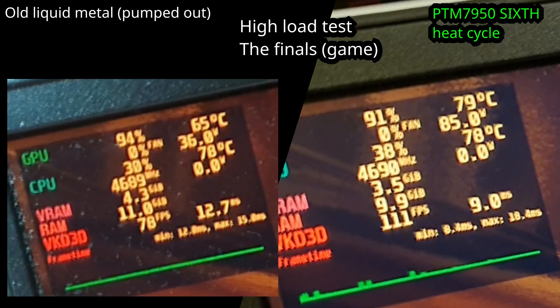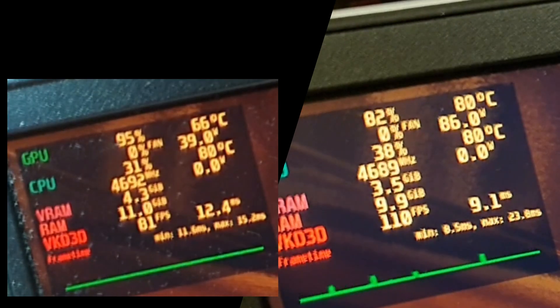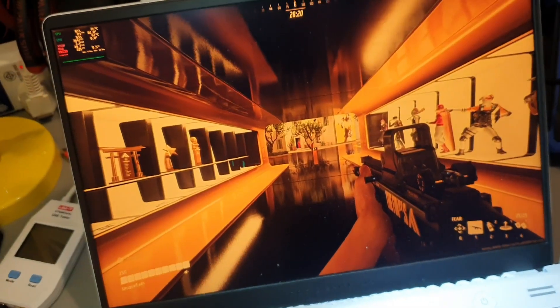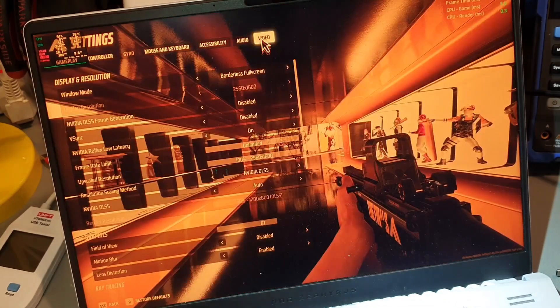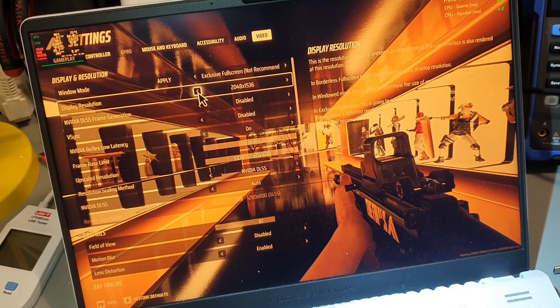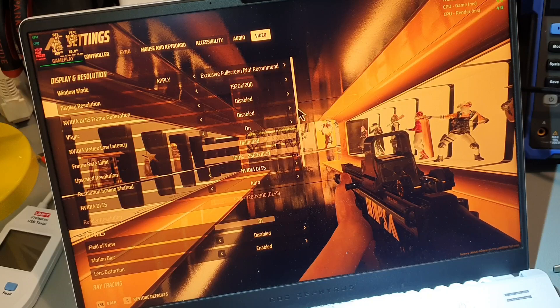Now before people start disliking the video — this is not a pure comparison of liquid metal versus AliExpress PTM 7950. If this were a true honest comparison between the two I would have reapplied the liquid metal and then made a full proper benchmark. But that's not the point of the video. I hate liquid metal and you should hate it too. It's not worth destroying your laptop for a little bit of performance.